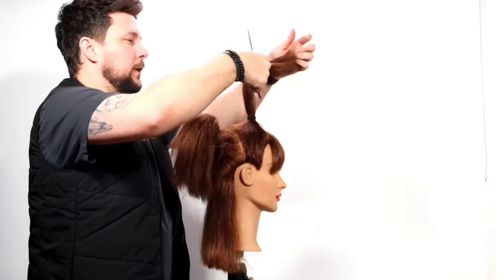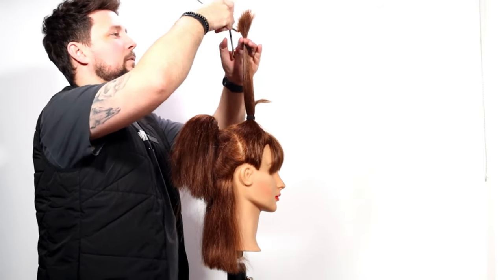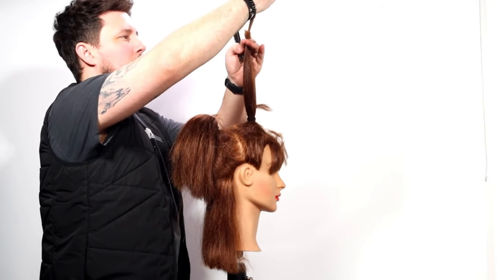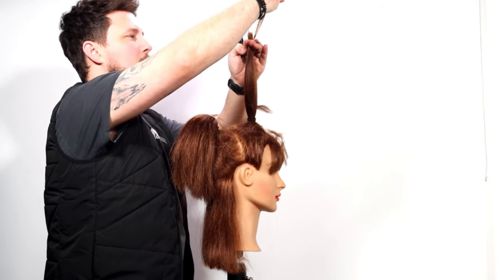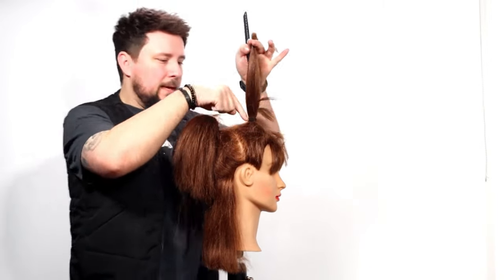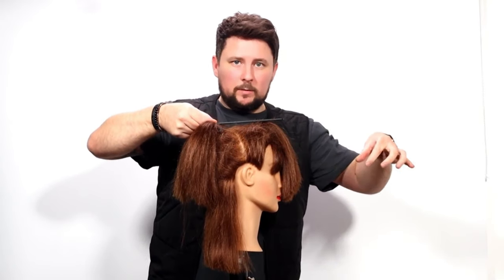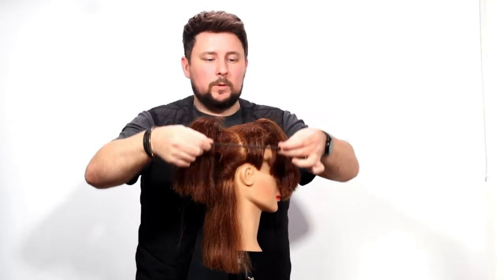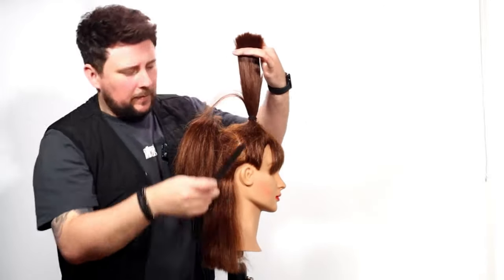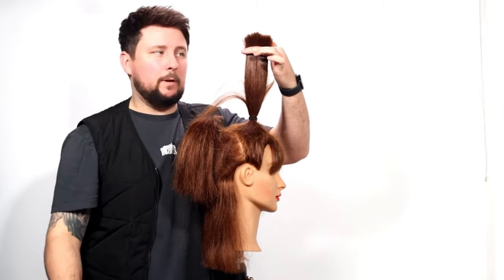Same with the front — bring it straight up to the ceiling. Taking off three and a half inches again. A perfect point cut to create that softness. In salon, exactly the same approach: take a middle section straight through, then all of these sections come up and they all reach — until you run out of hair and a section no longer reaches. That's when you're out of sections.